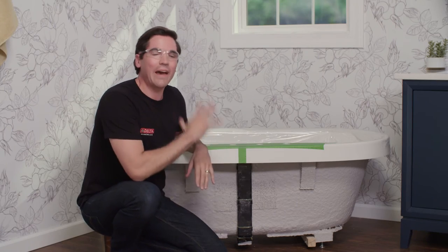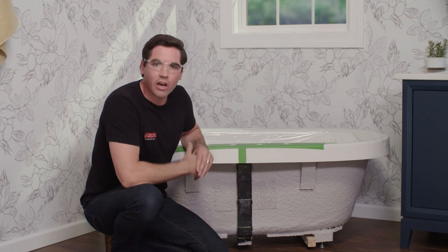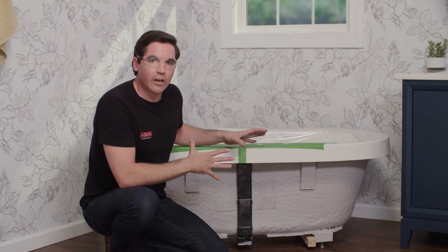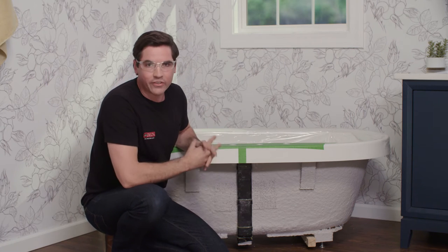Here we are with the bathtub we're going to be working on today. I've removed the outside cover and turned the bathtub around to make it easier to work on and to show you exactly what we're doing. The first thing we're going to do is determine the location of our valves. There's no strict rule about where this needs to go, but there are some considerations — first is the overall design and function of where we want the valves to sit.